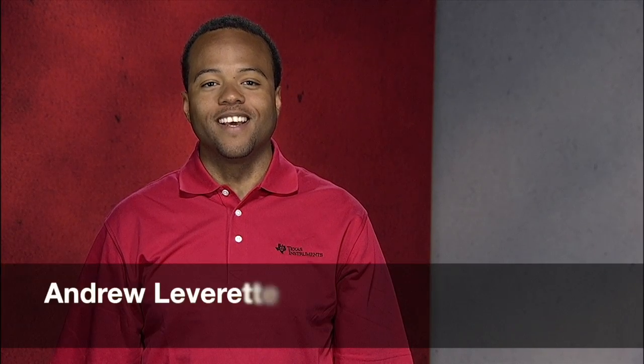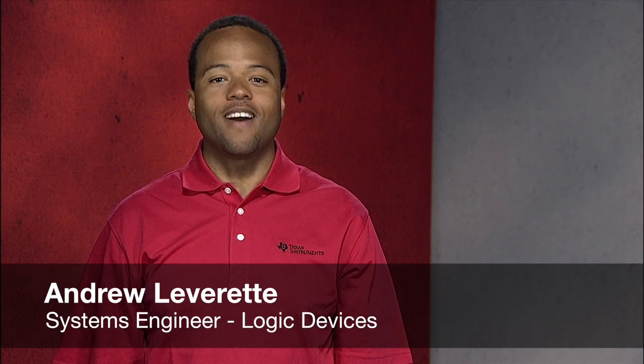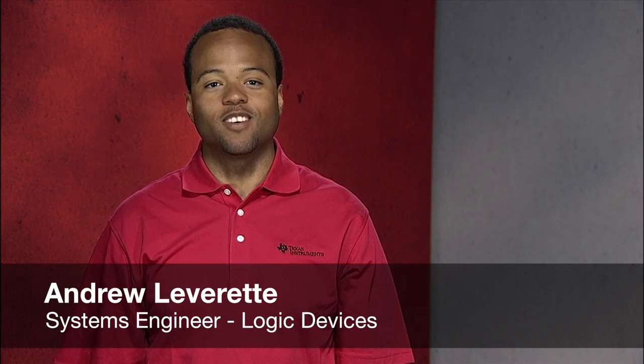Hello, I'm Andrew Leverett. Today we will be talking about how a small change in choosing your low side drivers can make a big impact on the system's power dissipation.